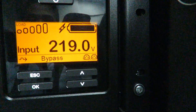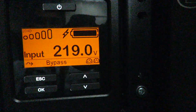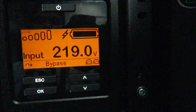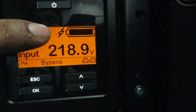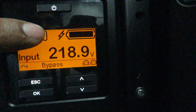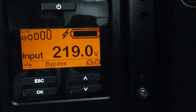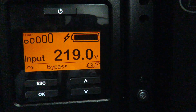The SRT UPS is now successfully in bypass mode. To emphasize: the battery continues charging while on internal bypass or static bypass. As you can see on the icon here, it shows a full or approximately full charge, with the symbol indicating the battery is still charging even in internal bypass.